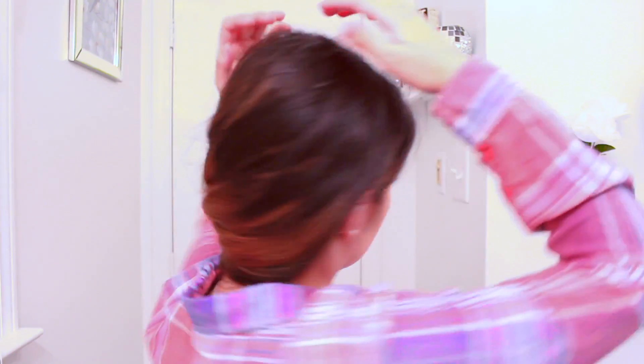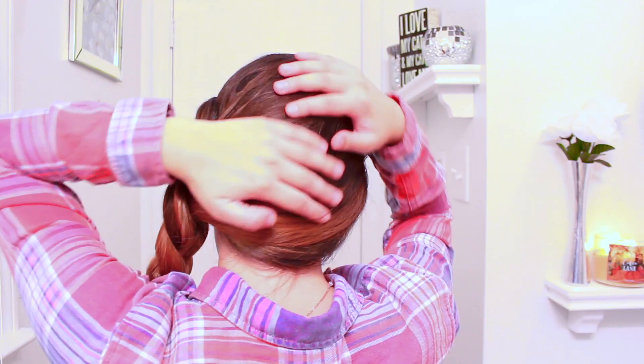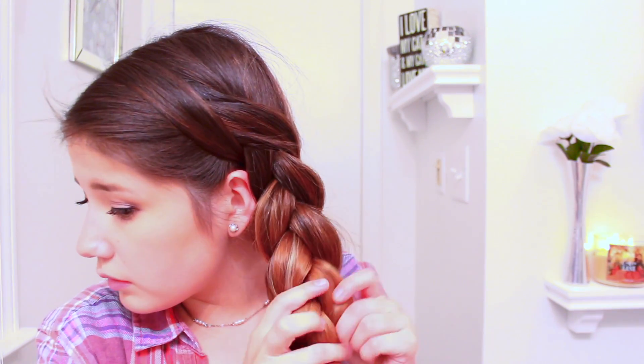To fix any bumps, you just grab it and fold it down. And that's a quick and easy side braid. If you want, you can go back in and pull some pieces just to make it a little bit fluffier — I'm just going to pull out some of these pieces.